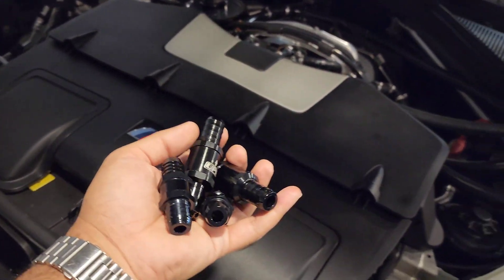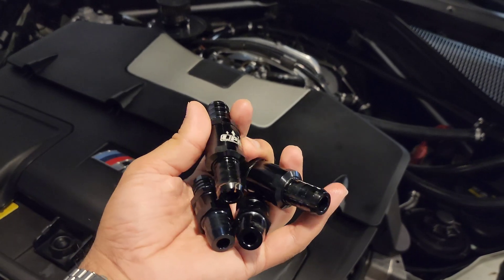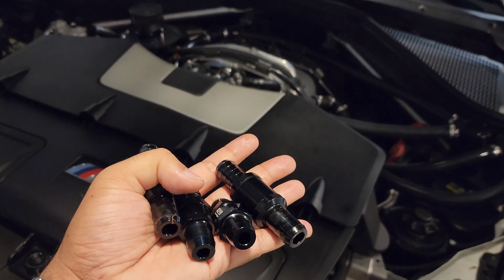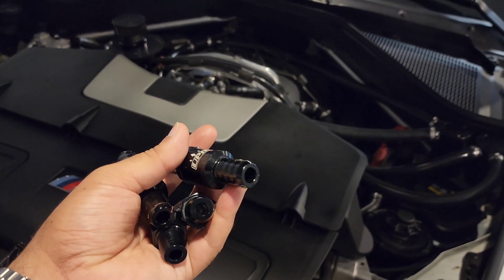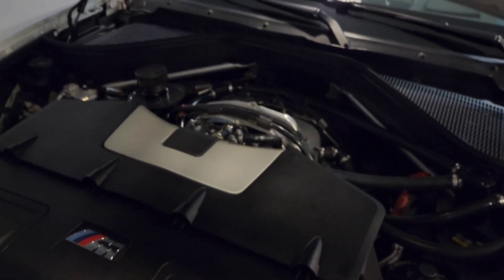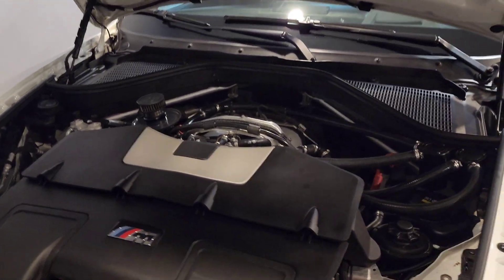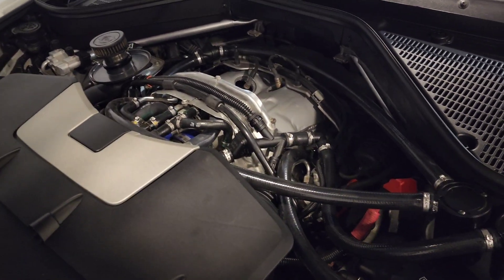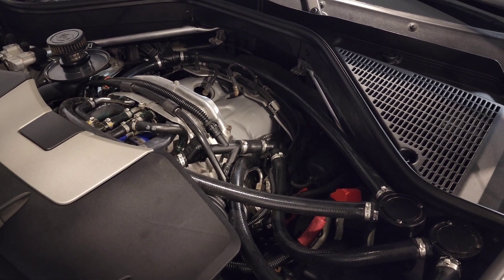There are four check valves in the system and I had two different types. This is a newer UPR variant that has a spring and ball inside that holds pretty well, but it did not work for my use case. On idle there is negative pressure in the crankcase, and as soon as you're off idle, the negative pressure switches over to positive pressure.